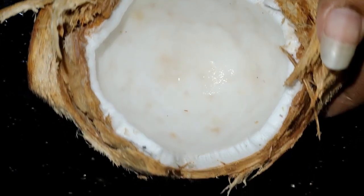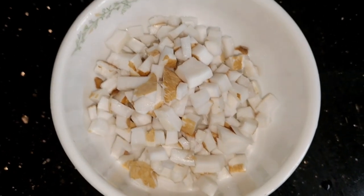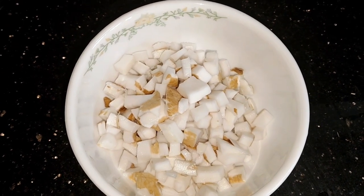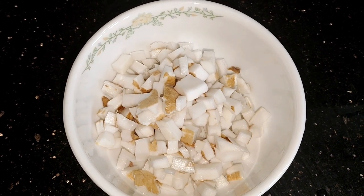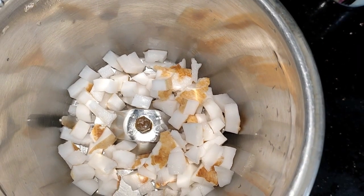I am going to add a small amount of it — just a little bit. This is the same thing. I will add it into the mix.